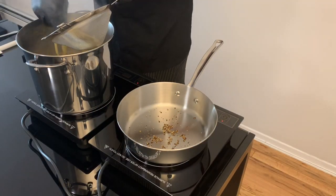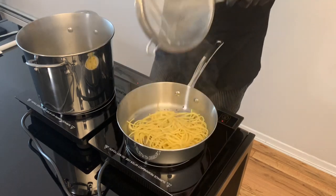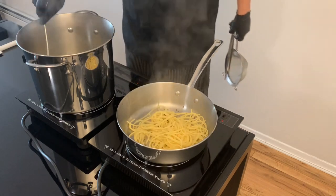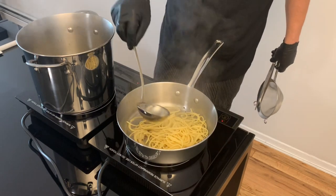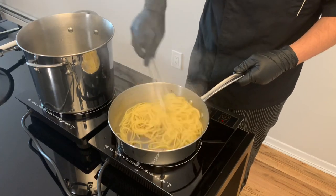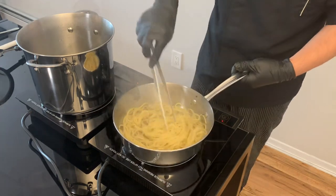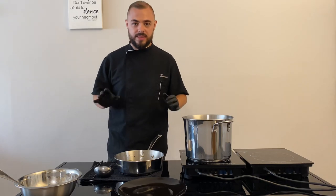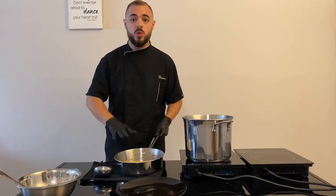We finish cooking the pasta in the pan. This is the last and the most important step. We close the fire and we let the pasta cool down.